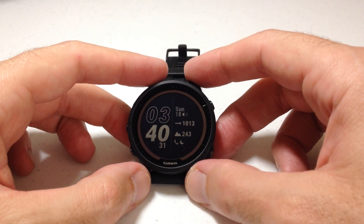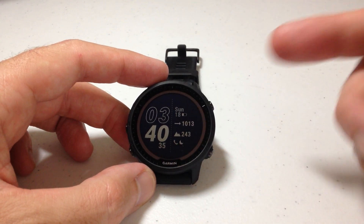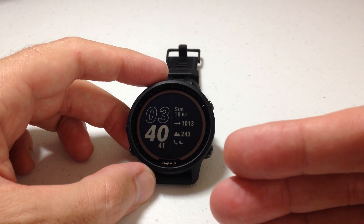Hey everybody, in today's video I'm going to show you how to turn on or off the battery percentages or battery estimates on your Garmin Forerunner 955 watch. I'm using the solar version in today's video, though it shouldn't matter whether you've got the solar or non-solar version.